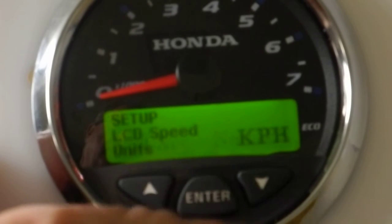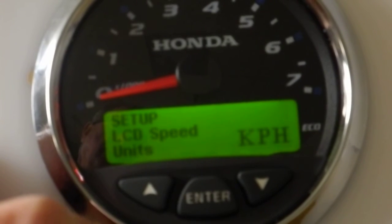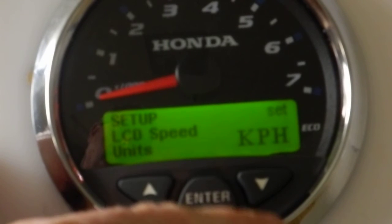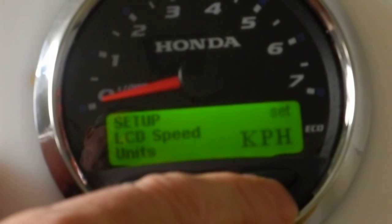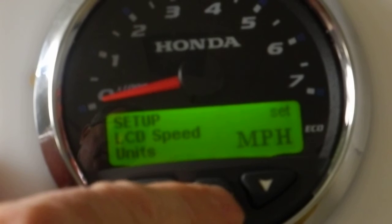Go down to the next screen — what do you want the LCD speed units to show? Right now it's set for kilometers per hour. If I want to change that to miles per hour, hit the enter button. 'Set' comes up in the upper right-hand corner. Now I can choose between kilometers per hour, miles per hour, or knots. Let's choose miles per hour. Hit enter.